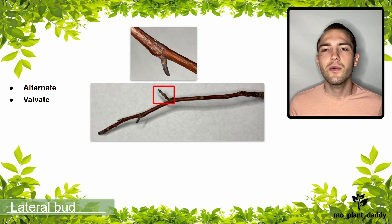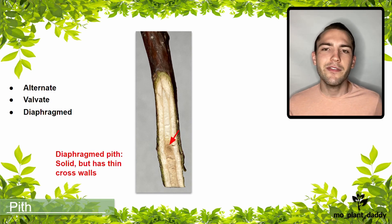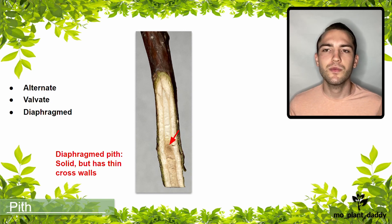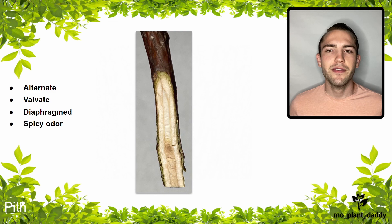The apical bud of a tulip tree is valvate and resembles a duck bill. The lateral bud looks quite similar to the apical, but smaller and on the side of the twig instead of at the tip. Here is a photo of the pith of the tulip tree twig, which is diaphragmed — meaning it is solid but has thin cross walls. Additionally, when a tulip tree's twig is broken, it releases a spicy smell that may aid with identification.